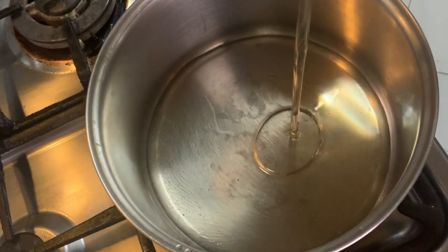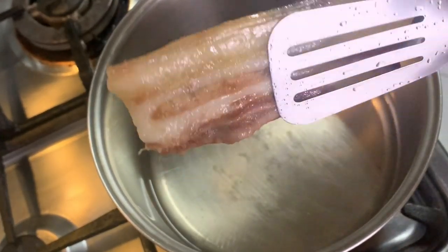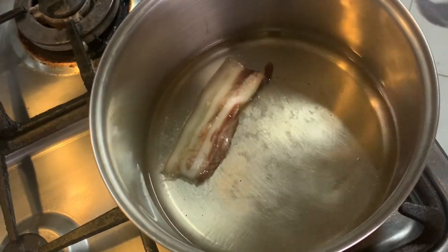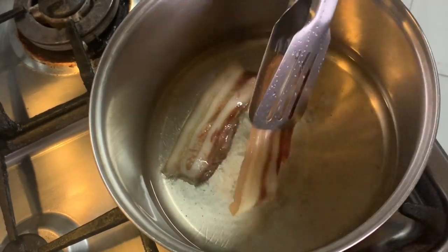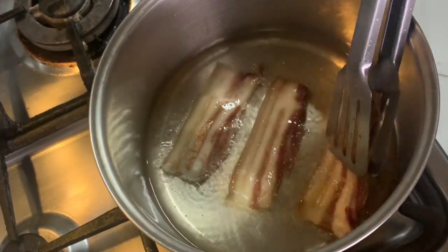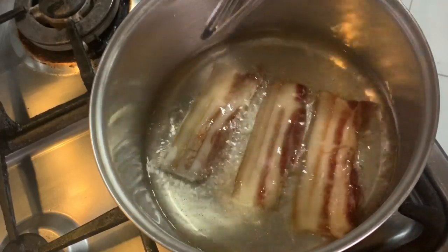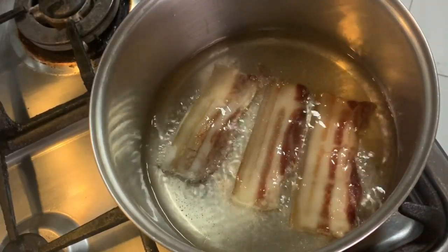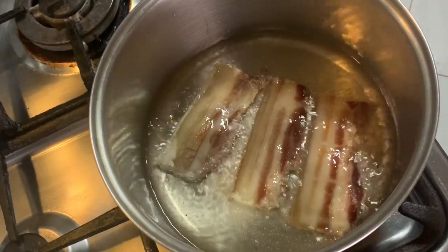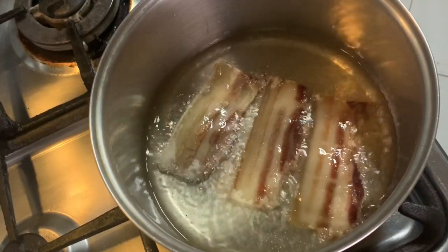Magpainit na tayo ng mantika for about 1 cup. At kapag mainit na, pritohin na natin ang ating karne — just make sure na batch by batch at hindi crowded. Ang ating apoy ay nasa low to medium heat lang para hindi mabigla ang ating niluluto. Since nag-dry ang ating meat, makikita natin sa balat nito na namumulaklak siya — yun ang sinyalis na malutong ang ating chicharron.